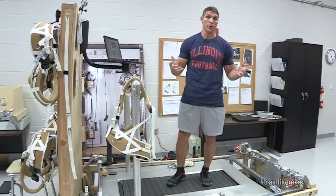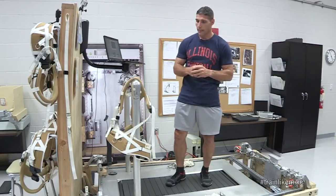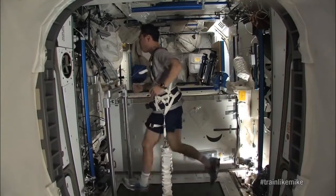That's actually pretty important because here on Earth when you run, you've got a great damping system called Earth, but we don't have that up in space. So we need to make sure that we're not impacting the station while we're working out.